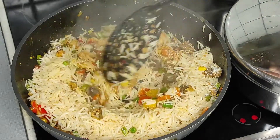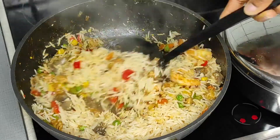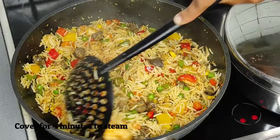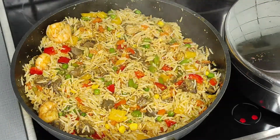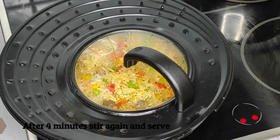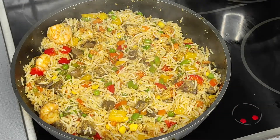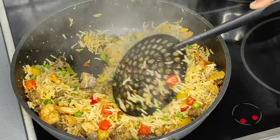I mix everything thoroughly until well combined, then cover and steam again for three to four minutes so the aroma becomes stronger. This is a lovely dish — I want you to give it a try at home. If you do, please come back and leave a review on how it tastes and what you think about this rice.